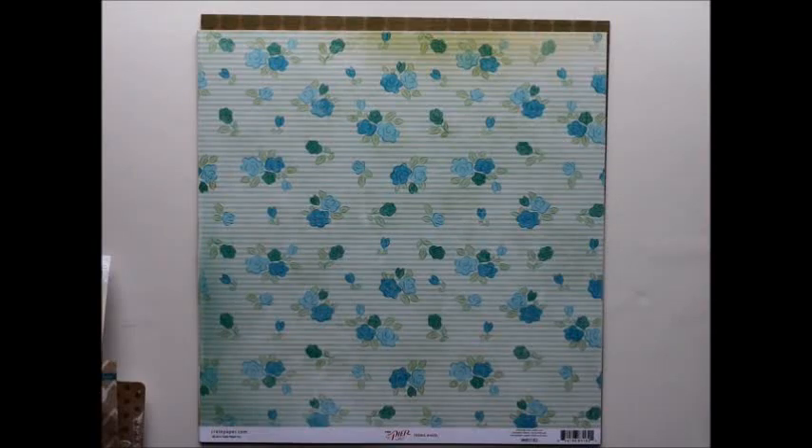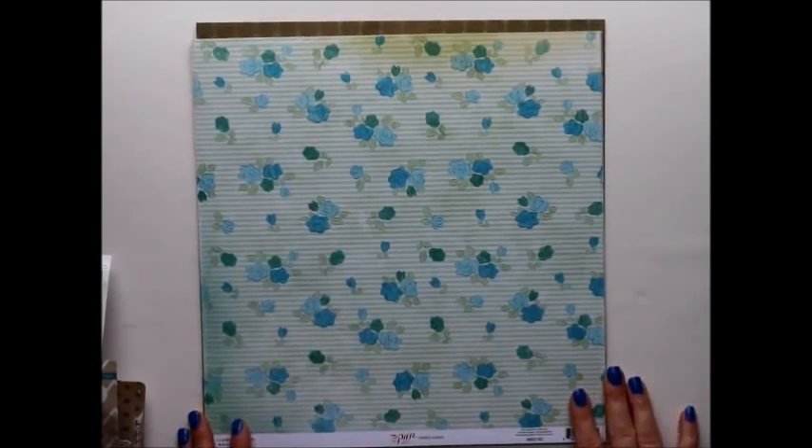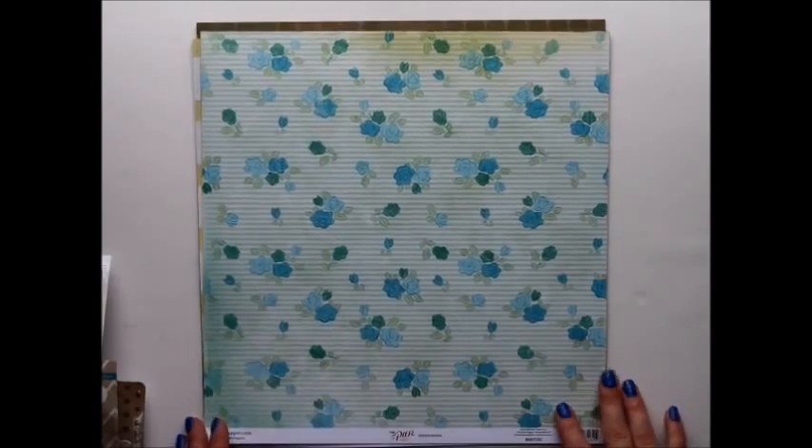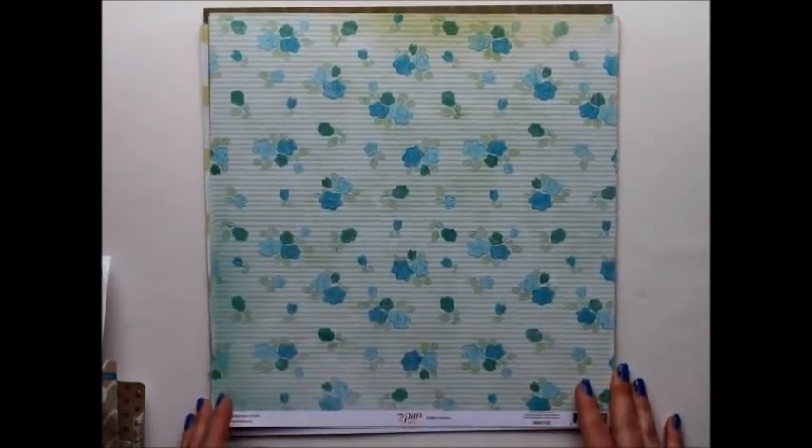Hi everyone, it's Ashley today and I just got an order with some new lines by the companies that are under the American Crafts umbrella, so I thought I would show you some new and fun stuff.